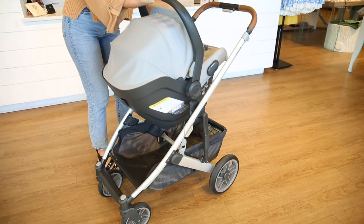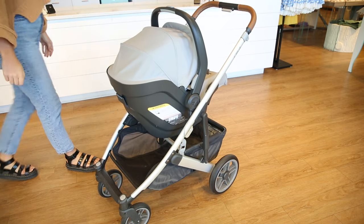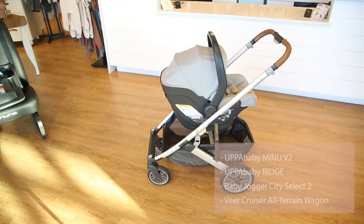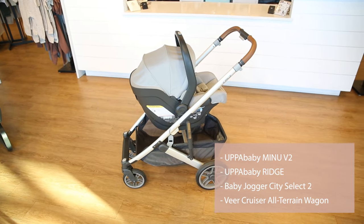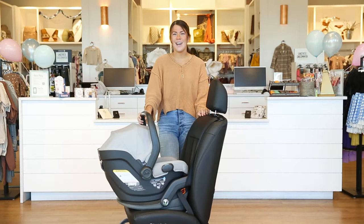If you need a travel system, this car seat can attach to the UPPAbaby Vista v2 and Cruz v2 without adapters. Here are some other strollers that can pair with the Mesa v2 with adapters.